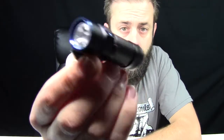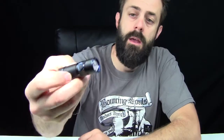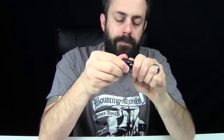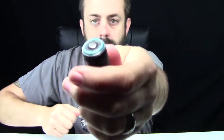900 lumen S1R rechargeable flashlight — look how small this thing is. 900 lumens. On the tail cap here, apparently there's a little piece of plastic that protects the battery. Here it is right here, this little guy. Definitely want to make sure you take that off.